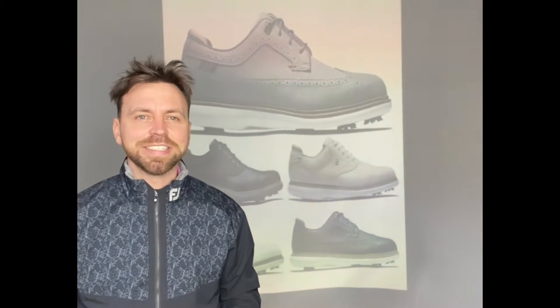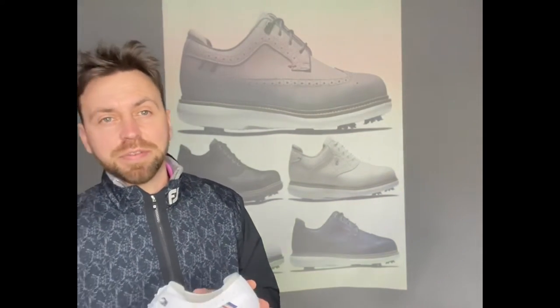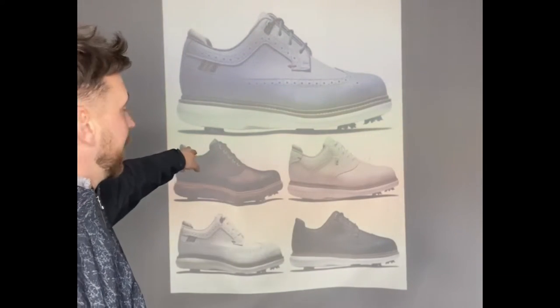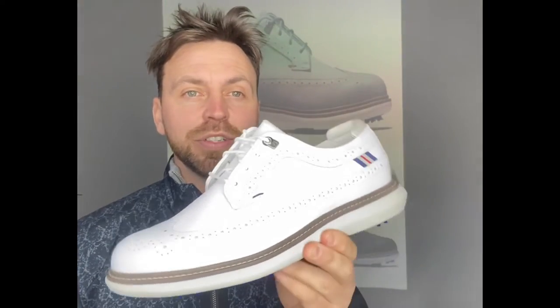Hey everybody, it's Dave and today's review is the 2022 Traditions with the Shield Tip version. The 2021 saw the introduction of the Traditions golf shoe and it kind of came out of nowhere. It was a massive seller, really popular. As you can see from the picture behind me in the middle, they've kept the white and the black in the range. However, now they've introduced the Shield Tip version as well.